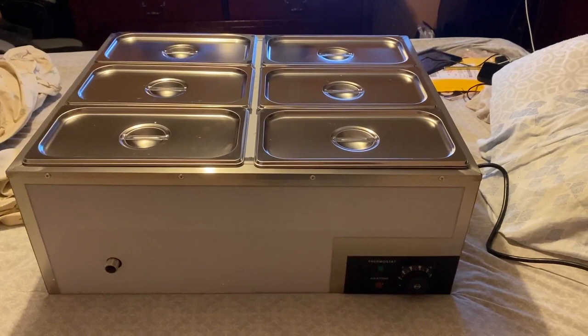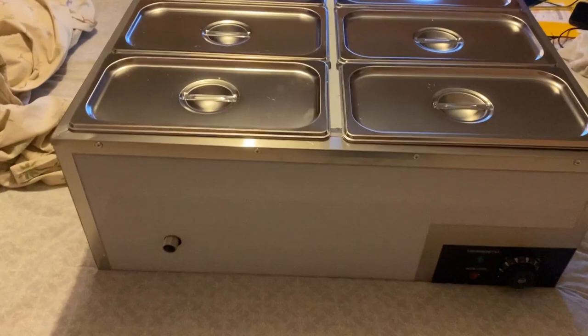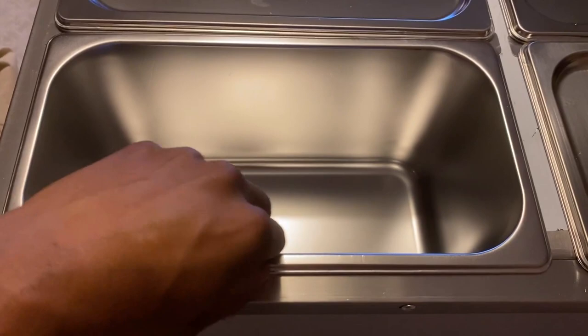For all you food truck fans out there, today I will be reviewing this food warmer. It comes with six pans, and I'm just going to take one pan out so you can see how deep it is — there's the pan itself, pretty decent size.